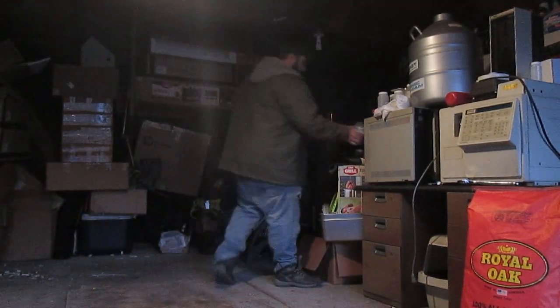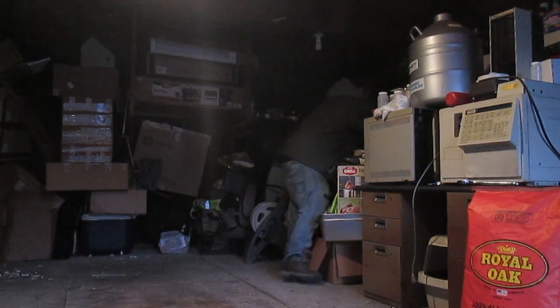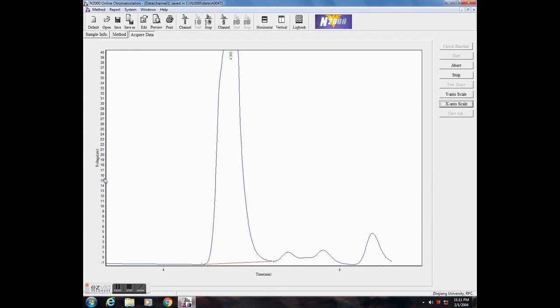Hello and welcome. About a year ago two GC units were donated to me and until recently they remained in my garage. Organic chemistry is not my forte, but I decided to see what I could get out of them, so a few weeks ago I finally set them up for some analytical work.